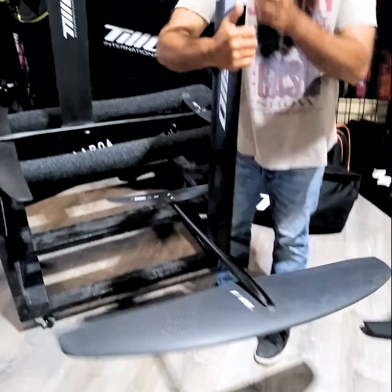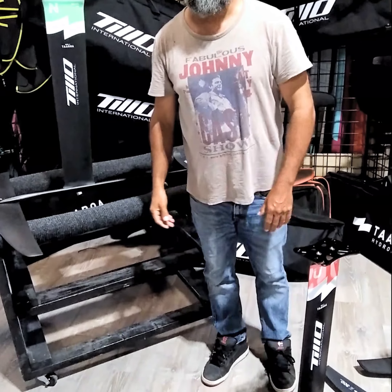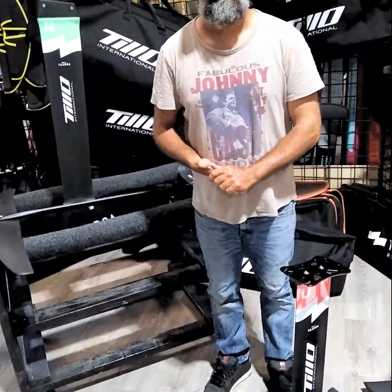This is our latest product. If you need any more information, get in touch with us at tuinternational.com. Thank you.